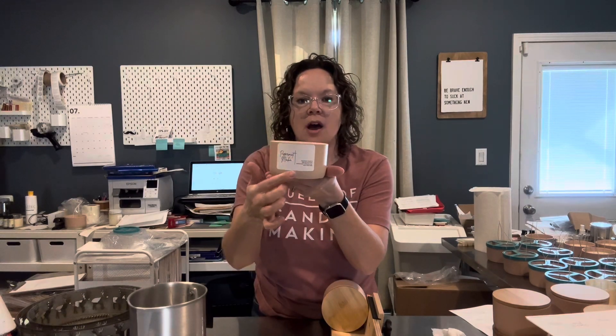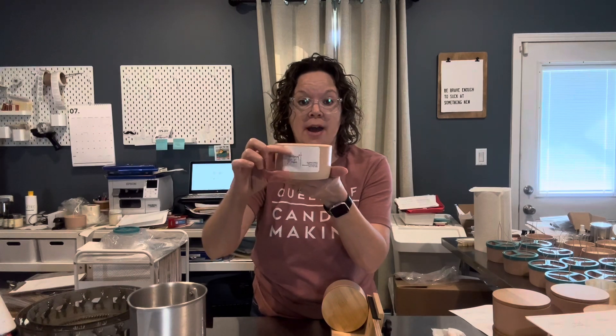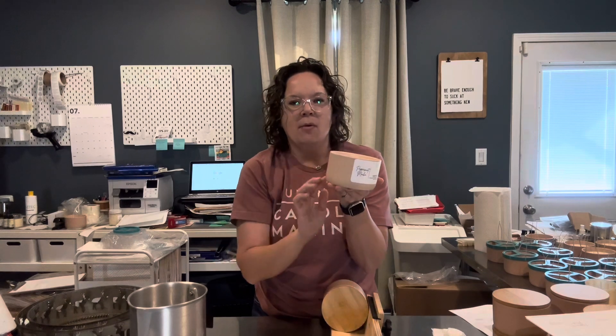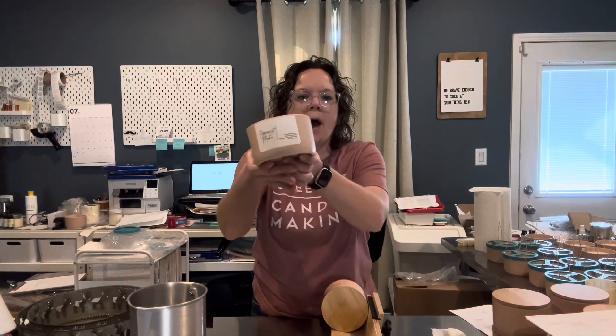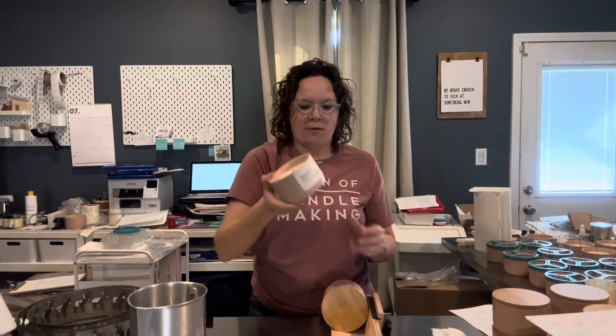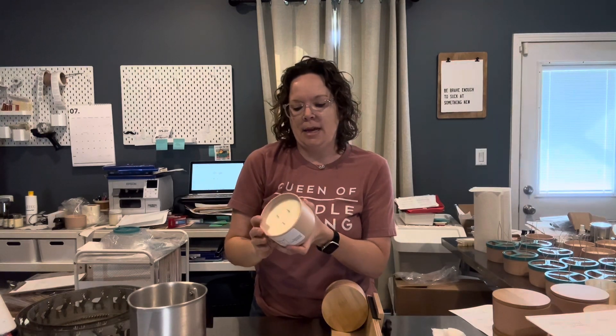The label is not centered as far as equal amounts of jar showing on top and bottom, and the reason for that is because this jar slightly tapers at the bottom. When I would try to center my label, I was getting wrinkly unevenness at the bottom. So I had to move it more toward the top to prevent that from happening.